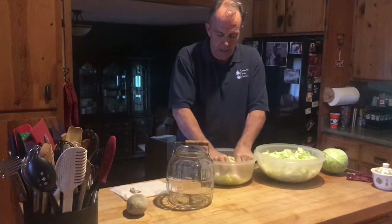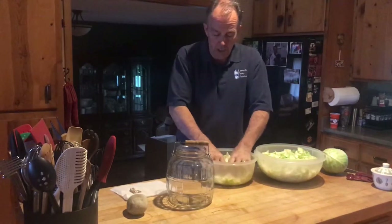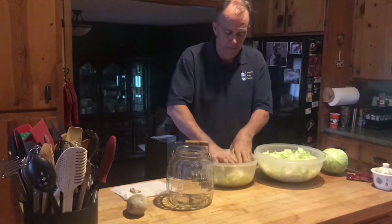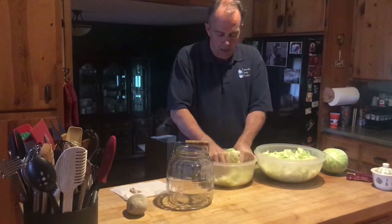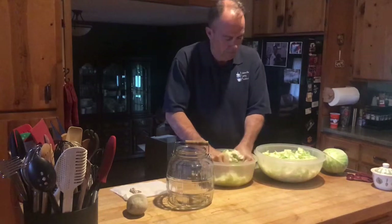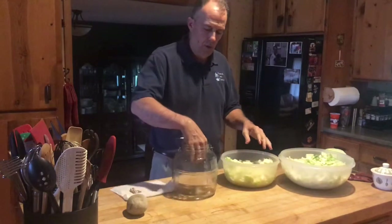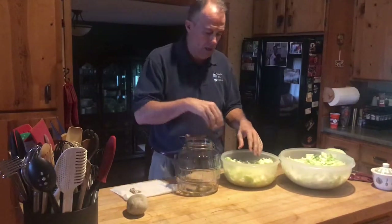We're actually going to leave it out sitting here, not refrigerated or anything, with a piece of cheesecloth over the top to keep critters out, and just let it sit for two weeks. You'll see it starting to bubble — that is the fermentation process, oxidation, getting going. So now we're going to take our cabbage from the bowl and just stuff it down in the jar.